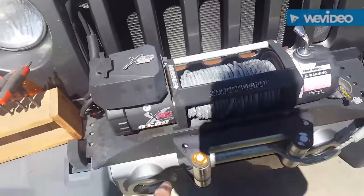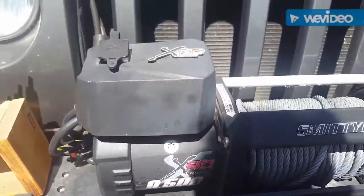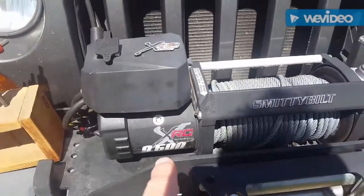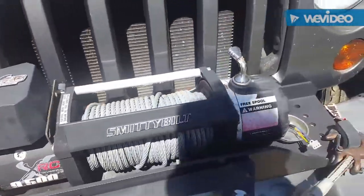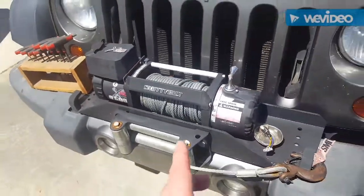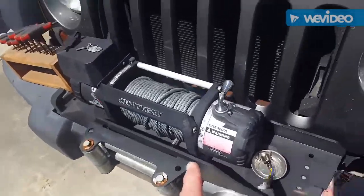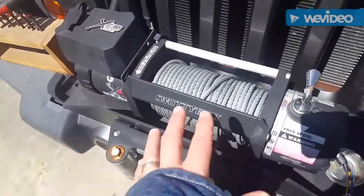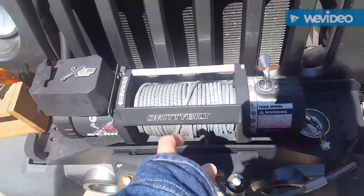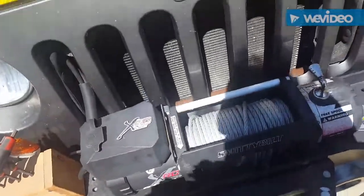I bought this winch in 2015, the Smittybilt XRC 9500 — it's a 9500 pound winch. It has served me well, it's used quite a bit, got me out of a lot of jams. It's holding up okay for the price. I got this deal, it was like $150 on a grand opening of a 4x4 parts store.